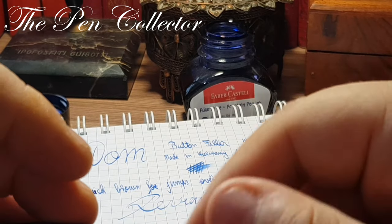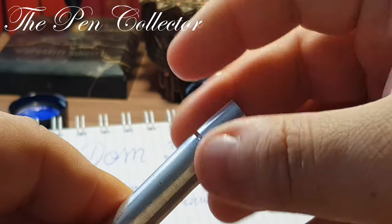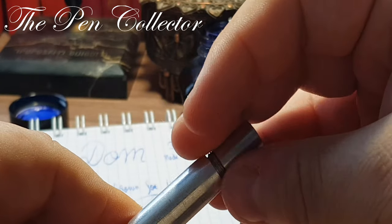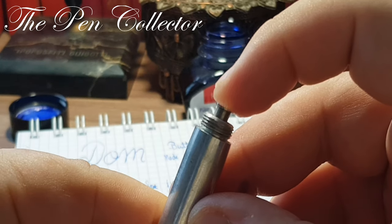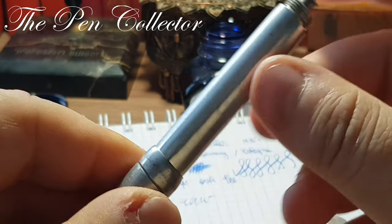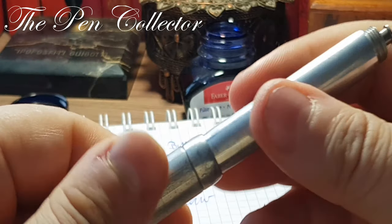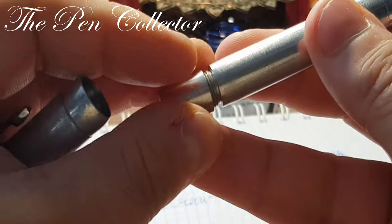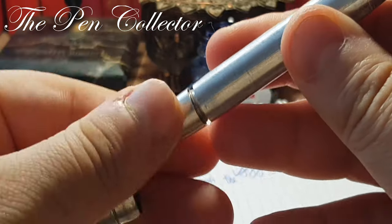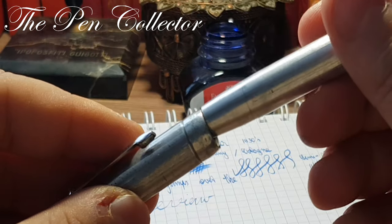Let me check out the second fountain pen. We have unfortunately another non-functional button filler — you can see I want to push it and it gets resistant, which means the inner sack needs to be replaced. Let me close it for you.